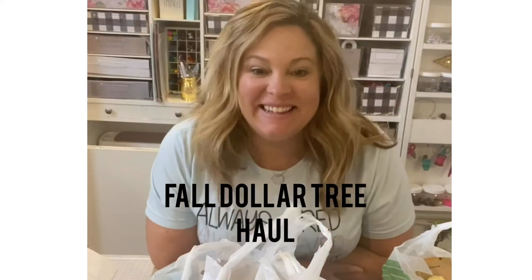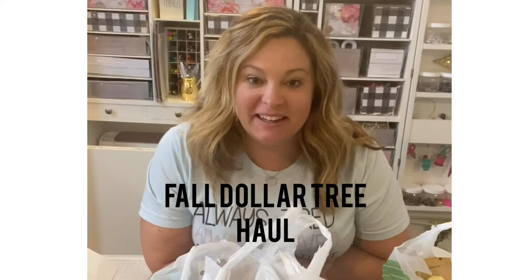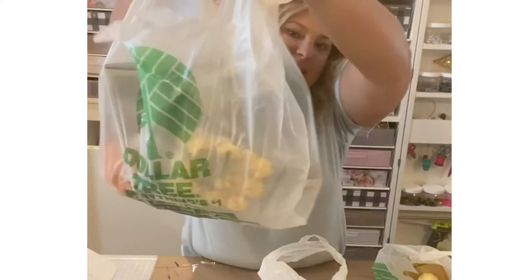Hey everybody, it's Lane with Crafty Life Mom. I wanted to make a quick little video and share with you guys all of the things that I picked up from one of my favorite places, the Dollar Tree.